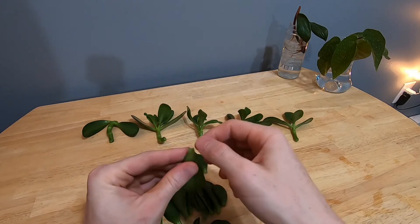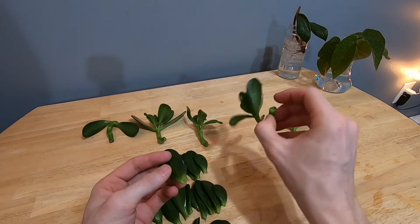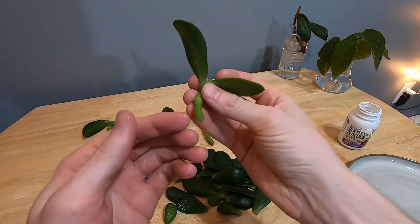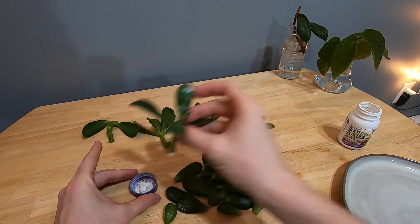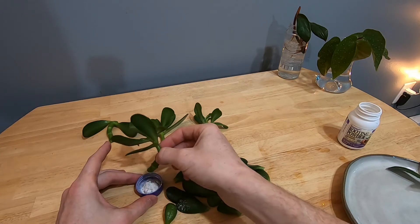The leaves should heal up faster, especially if you have maintained the full leaf stem. Larger cuttings obviously will take a little bit longer to heal. I'm going to dip the end — the wet end of each of the cuttings — into the rooting powder. This will do two things: it'll encourage root growth, but there's also an antifungal that will help avoid rot.